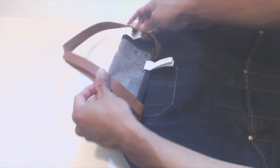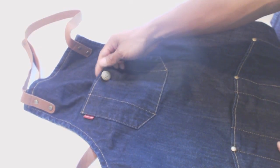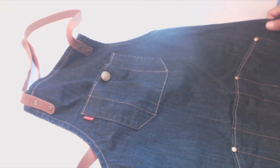It has a leather neck strap, brass buttons, and leather waist tie. The brass button on the front chest pocket is purely decorative, but evokes the look of a pair of jeans.